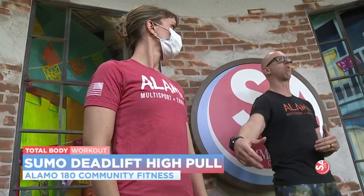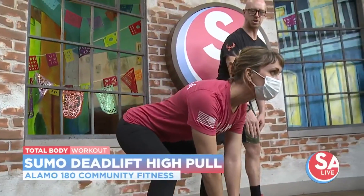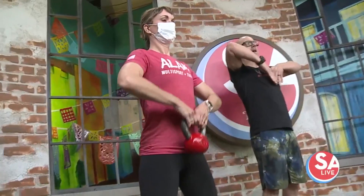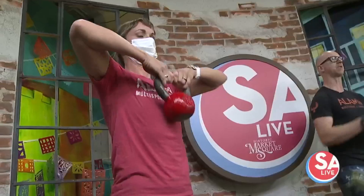Our next movement — we call these couplets when we have two exercises paired together. Our next movement is complementary to the push-up; it's going to work the backside of the body. This is called a sumo deadlift high pull. Brie's going to set up by spreading her feet wider than shoulder-width apart. She's going to push her hips back, reach down, keeping her head and eyes up, and she's going to stand up and then pull high to the outside like she's zipping up a jacket and then right back to the floor. This is a great exercise for developing hamstrings, glutes, low back, mid-back, and biceps. The sumo deadlift high pull paired with the push-up makes a great total body workout.